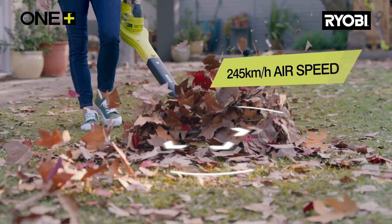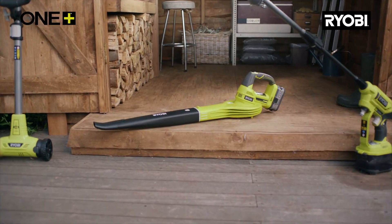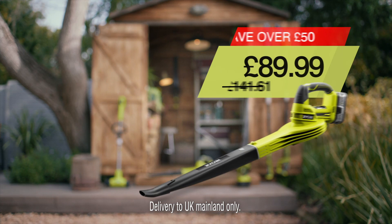Get started with the Ryobi Cordless Leaf Blower. Save over £50 and buy now for £89.99.